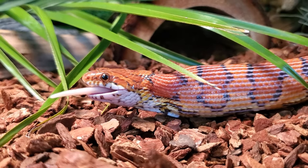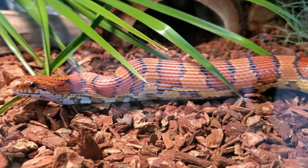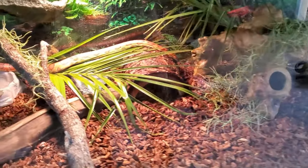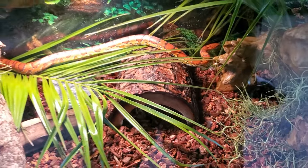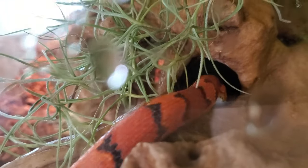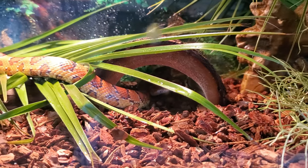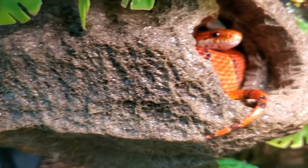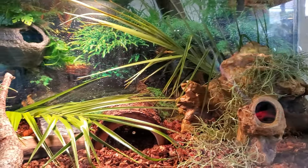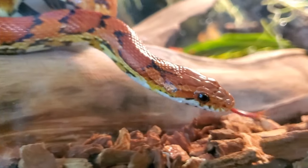These snakes live all over the east coast of the United States and do well in a lot of different habitats. I'm going to show you our enclosure for Salsa. For Salsa we've got a 40 gallon tank with plenty of furniture — we have a hide on the right side, a hide in the middle of the tank, and a hide a little bit higher on the top left corner at the top of that branch. I've added some leaves and moss to make it look a little bit more natural, and for the substrate I use Reptobark.